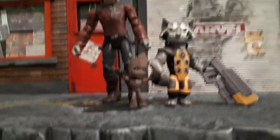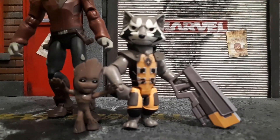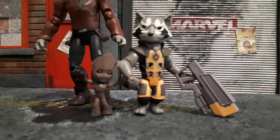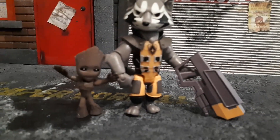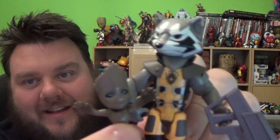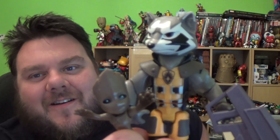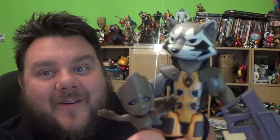What are your thoughts, guys? Do you think Rocket Raccoon's a good figure? I don't want to remain completely negative — he is a spot-on figure, he is really cool. I just wish they'd sorted out the issue of him standing on his own a little bit better before release. Let me know your thoughts in the comments down below. Don't forget to hit like and subscribe. Come back tomorrow where we will be reviewing Sully and Boo. Thank you very much for watching. As always, I'm your host Superstarrel, and I'll see you guys in the next video. May the Force be with you. Bye!